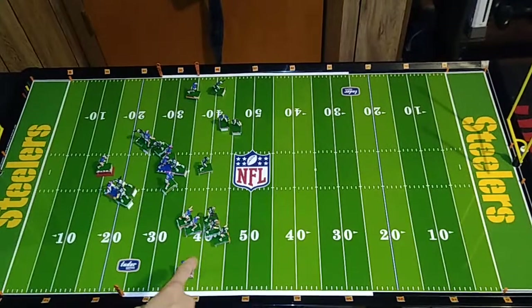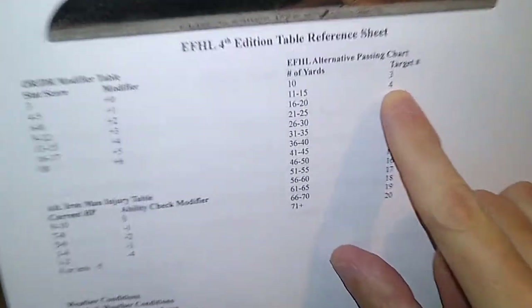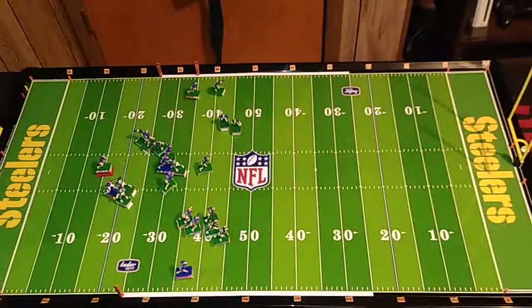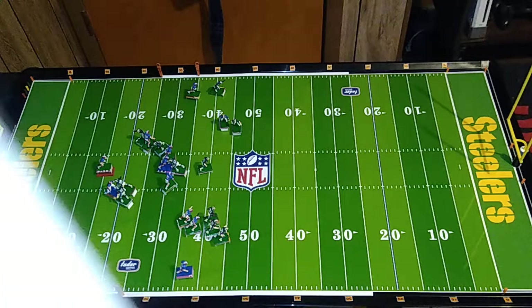So let's stick a pin in that — the pass to Tasker is a completion. We'll go through a few more scenarios. Let's attempt a pass to Andre Reid down there. We said he was eleven yards away, which would still be a target number of four. However, Jim Kelly is under defensive pressure — that makes it a target number of five. And we have a disparity of zones again, plus two, plus two. So once again it's going to be a target number of nine — have to roll nine or higher.